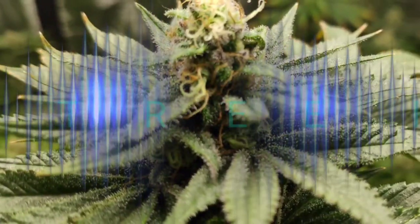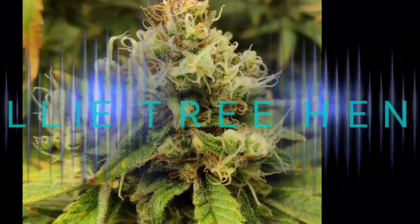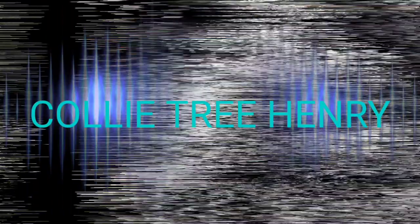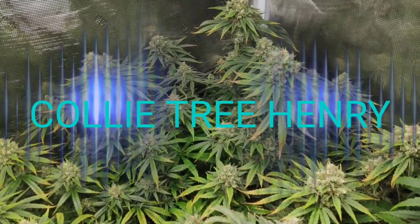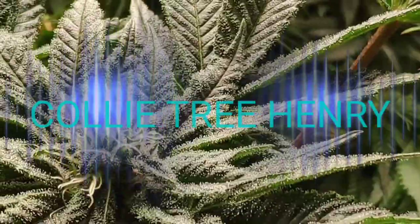My collie tree. Aim is set, aim is burn. Why can't I plant my collie tree? Don't cut down the collie tree, cause it make up and steep for me.